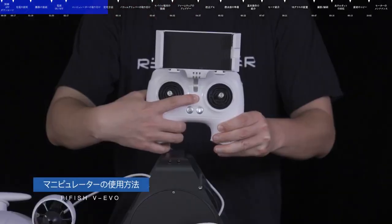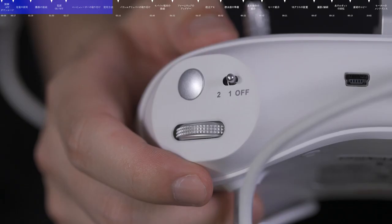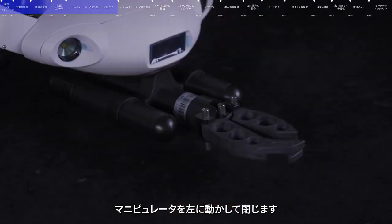Usage of manipulator. Ensure the ROV is turned on, then change the remote control gear to Mode A. Turn the right dial to the right to open the claw. Turn the right dial to the left to close the claw.